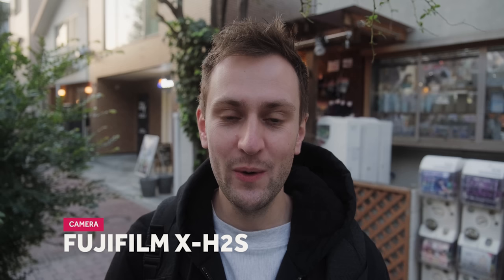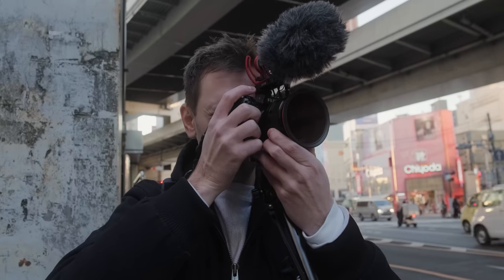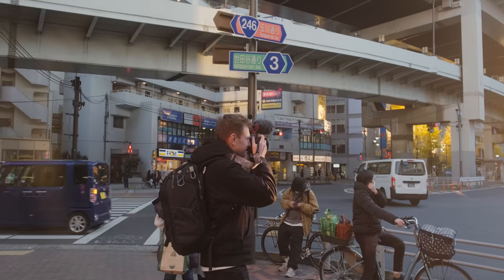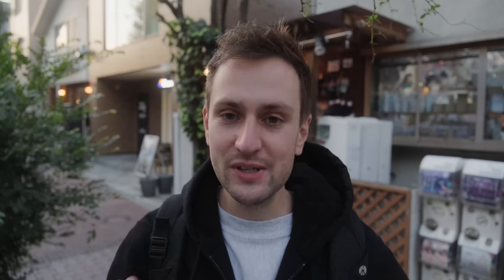So the rundown: we've got the camera, the Fujifilm X-H2S. I've been using this for the last few months and I've been a Fuji shooter for about seven years for photography. This is the first Fujifilm camera that I've fallen in love with for video. I've been waiting for this type of camera for so long from Fujifilm, and it is above and beyond blowing me away. I am loving this camera so much.